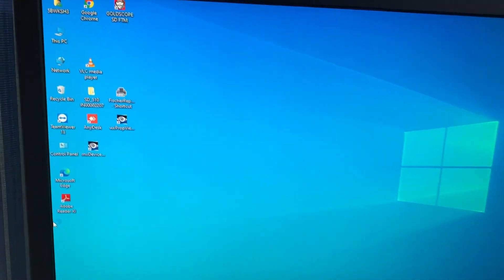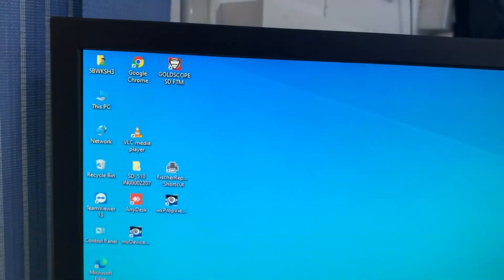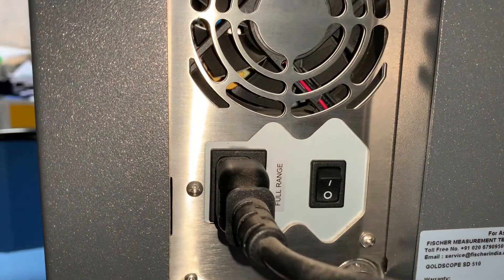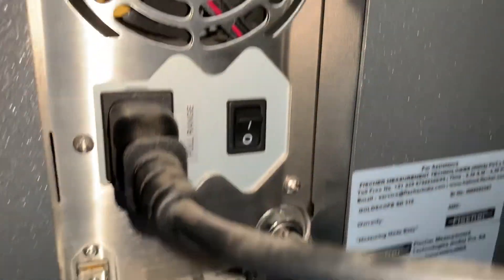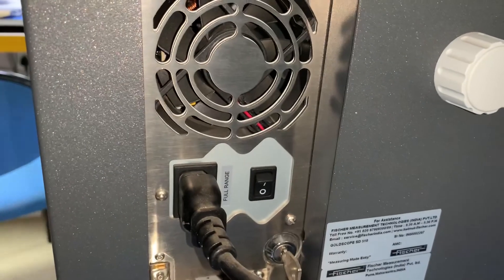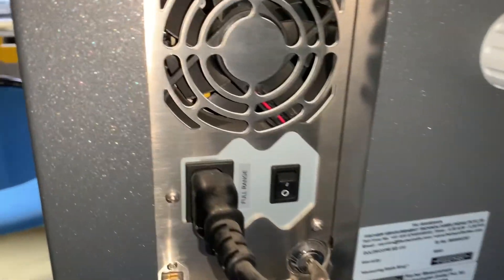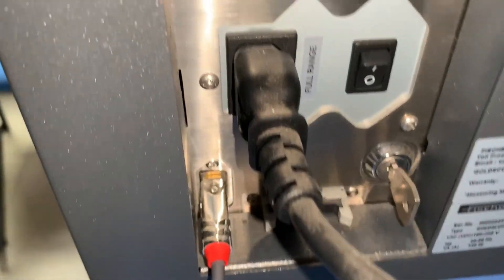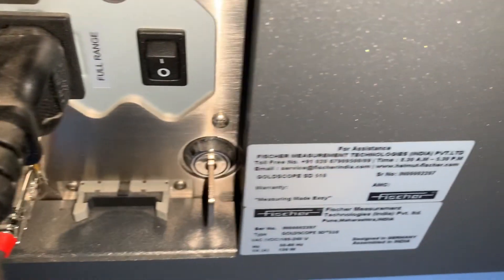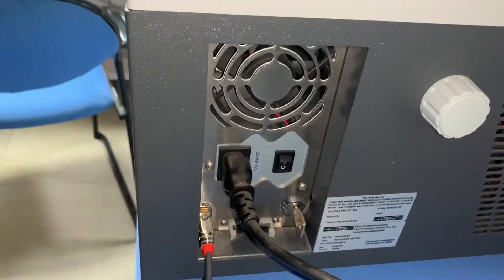This machine has two parts: one PC and the machine itself — the caratmeter. On the left side of the machine there is the power cord, power switch, and a key. That key is to turn on and off the x-ray inside the machine. There is also a cooling fan.